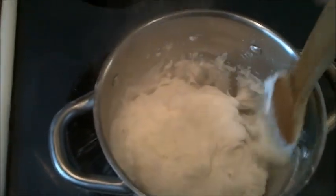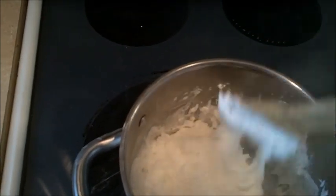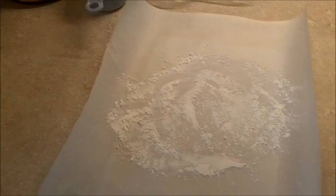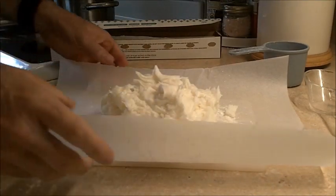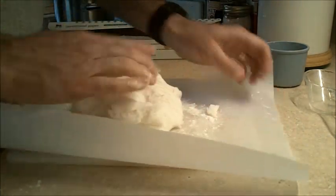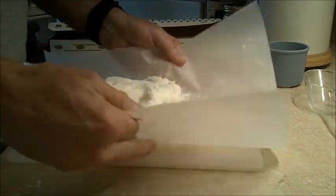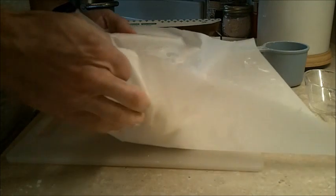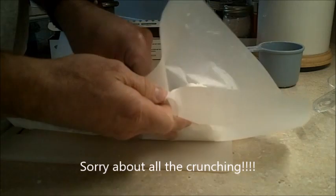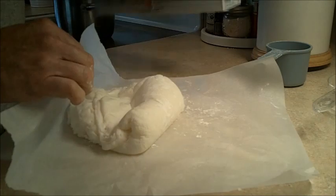Then I'm going to dump it out onto a piece of parchment paper or onto a cutting board with some cornstarch on it. I've got this all laid out here. The directions said to knead it, but it's kind of on the warm side so you can just kind of mush it around a little bit. Parchment paper works well — you can probably use wax paper also. Parchment paper is actually not that expensive; I think it was about a dollar.